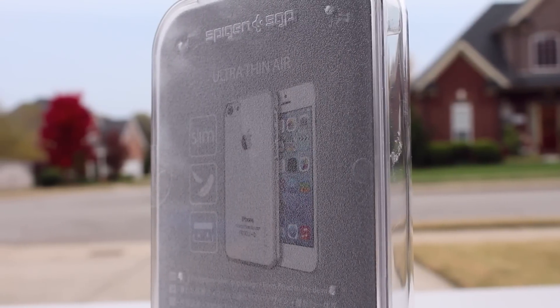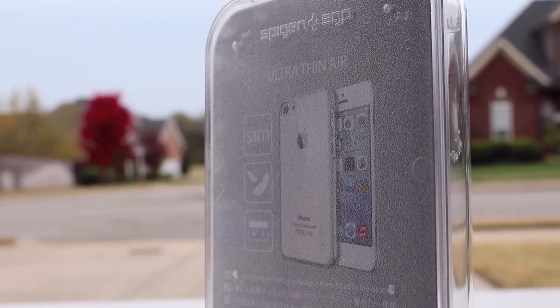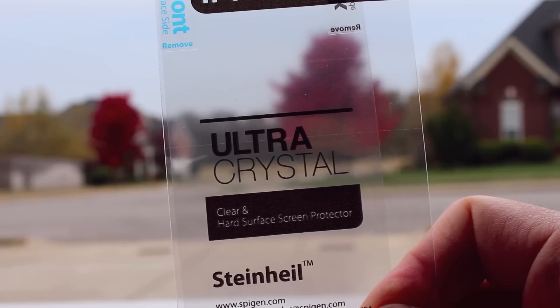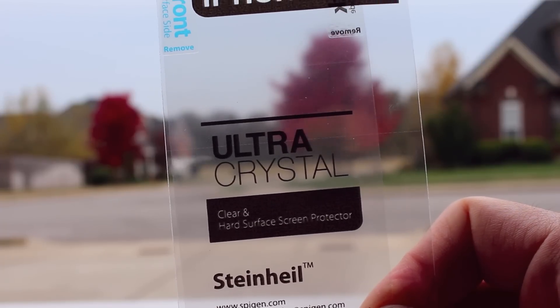This is a clear case, just in case you want to let the natural color shine on your iPhone 5c. It also comes with an ultra crystal screen protector, so it's an awesome package deal.